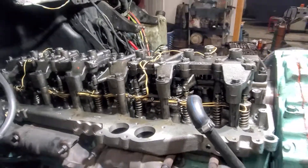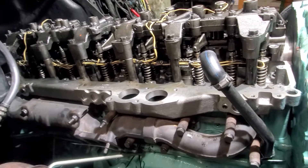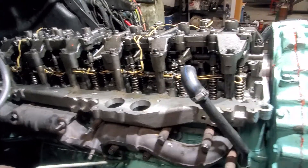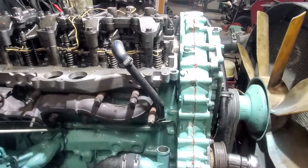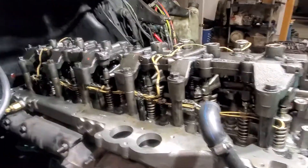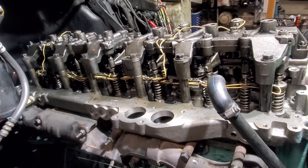Hey guys, Kurt from Time Machine Transport. I'm doing a Detroit 60 series Jake valve settings. I'm not a mechanic, I don't pretend to be one, but I have my whole motor ripped apart — had to put a new head on. I'm pretty sure this is right, but you're going to have to do your own due diligence and double-check it.